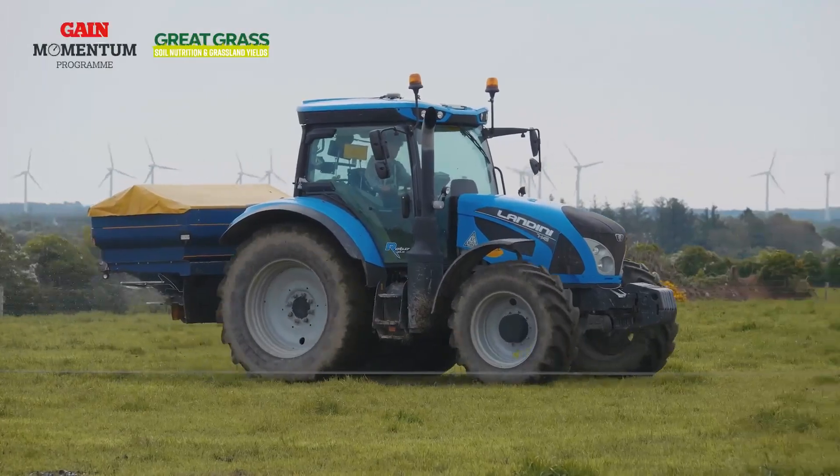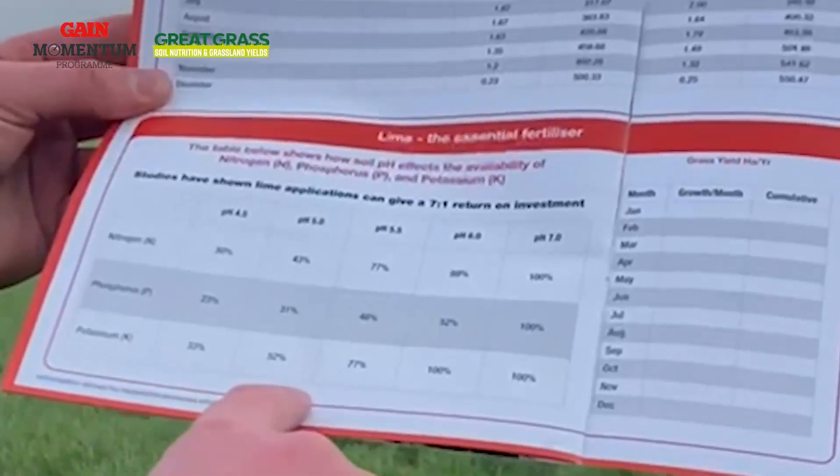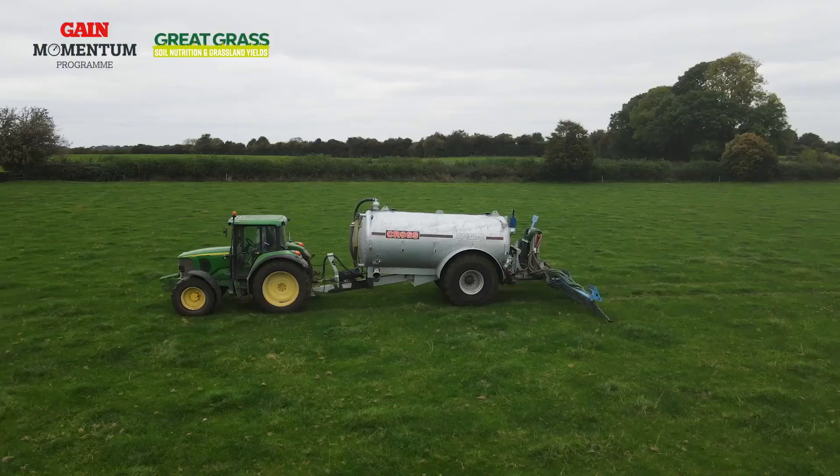Having the correct soil pH is essential for the effective uptake of nutrients within the plant. As you can see from this table in the Gain Momentum Program brochure, as the level of soil pH drops, nutrient availability dramatically reduces.